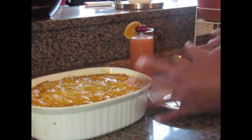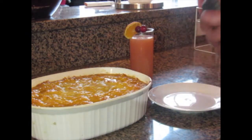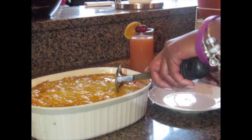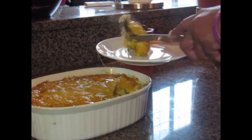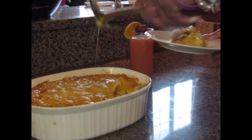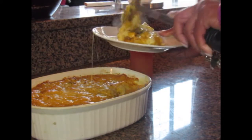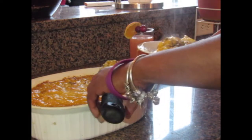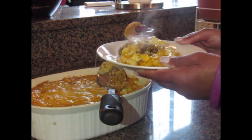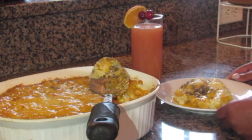There you have it — the shepherd's pie is out of the oven. It had a chance to sit just a little bit. Now I'm going to go into it to show you all of that goodness. Look at that — the potatoes, the meat. How lovely is that? There you have it: the shepherd's pie and the party punch. Until next time, bye bye.